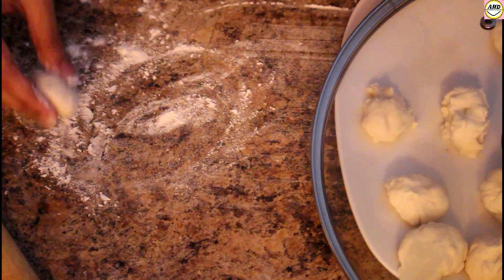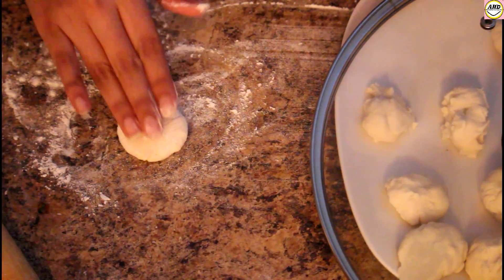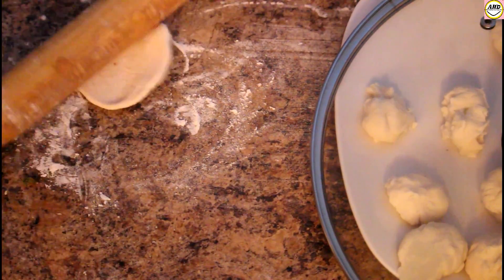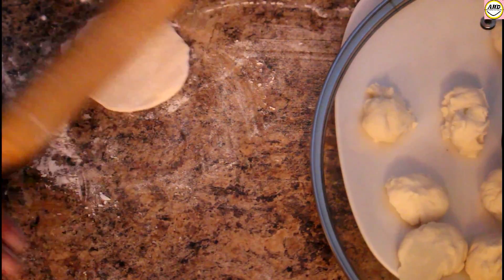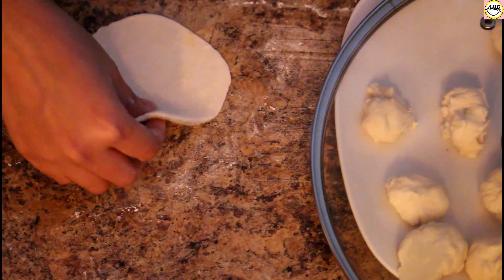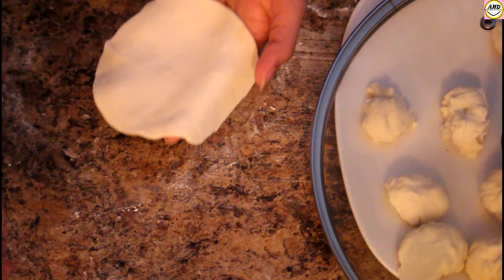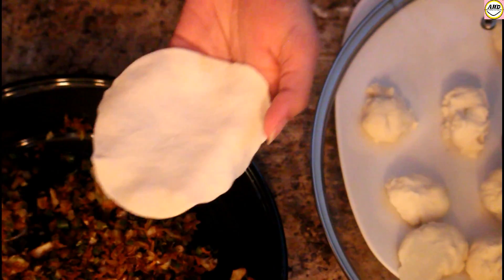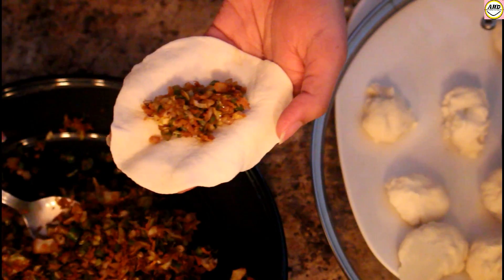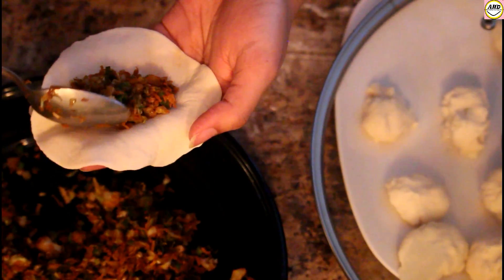Now we're going to take a ball and with the help of a rolling pin, roll it till we get the size of a poori. You have to be very careful because the dough is very soft — make sure it gets rolled evenly from all sides. Now I'm going to add the filling, and you have to be careful not to add too much of the filling.